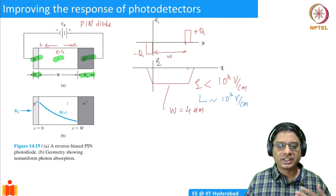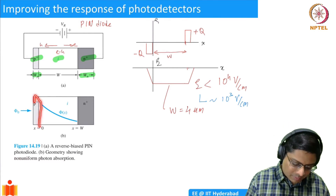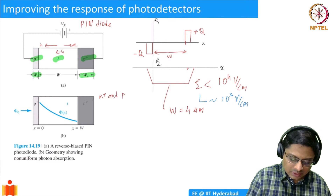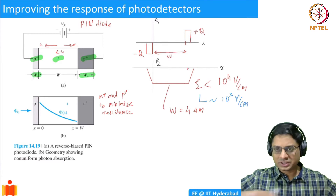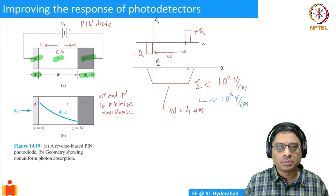One way to build a photodetector is to use a thin layer of P+. The reason we make it P+ is that we want to connect to the external circuit and minimize resistances. When connected to the external circuit, it is finally electrons that are flowing, so once they reach the end we want them to quickly go into the external circuit without contact resistance. That is why we heavily dope the P and N regions.